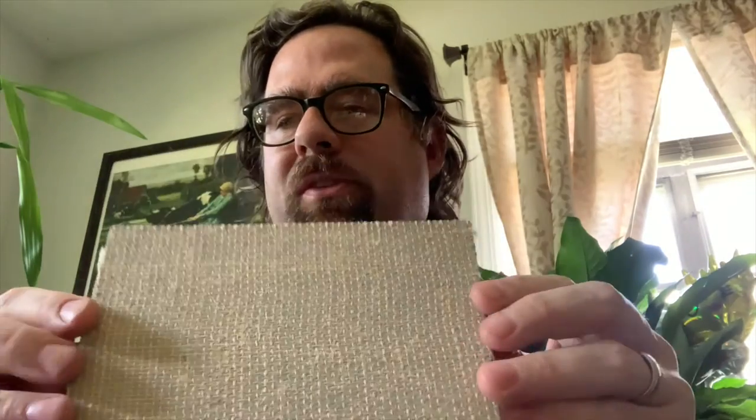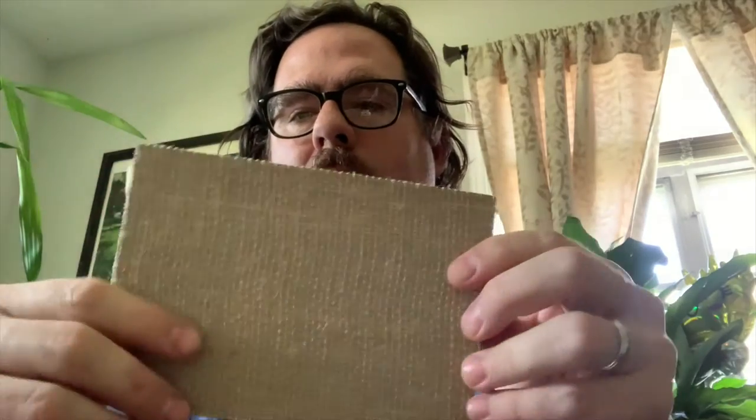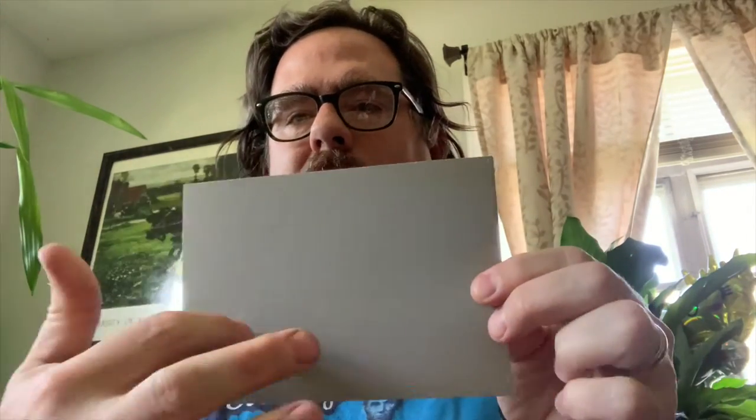In terms of materials, there are some basic items that you have to have to be able to make a linoleum block print. The first item you're going to need is linoleum. This is one of the most frequent kinds, it's called Battleship Gray. This is unmounted, which means it doesn't come on a wood block — so it's a little more bendy and flexible, and usually a little bit cheaper. This is the medium into which we place our design, carve it, apply ink, and use this block to make the prints.